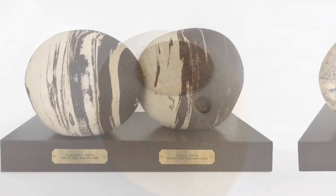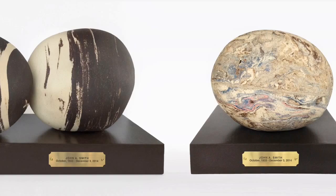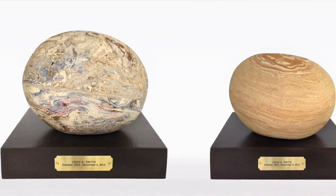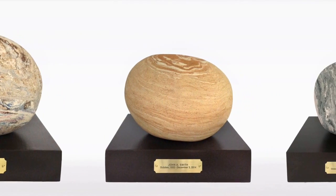To enhance your urn, a wooden base will be included. You may also want to add a custom engraved metal plaque. Urns are created in different sizes to fulfill every need. Sometimes we like to share the memory among family and friends.